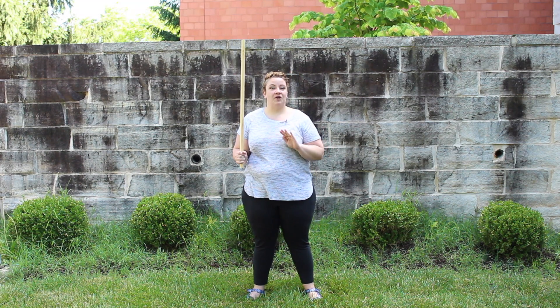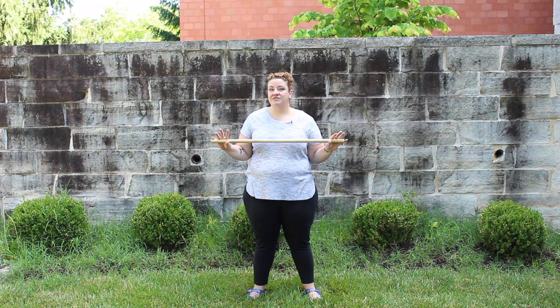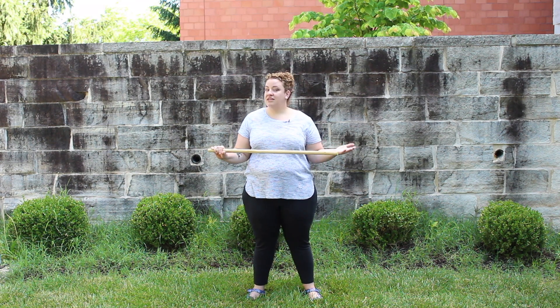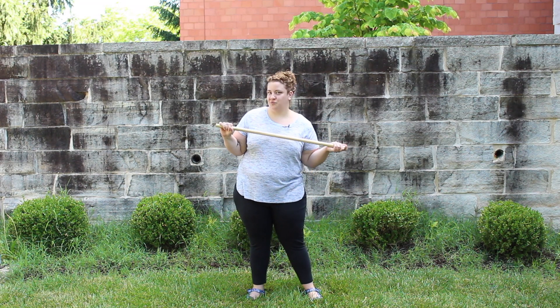Now if you don't have a lightsaber, that's okay. I got this dowel rod at a craft store and they are excellent for practicing with. You can paint them to look like your lightsaber, or you can just use it to practice with while you're waiting to get your really cool lightsaber.